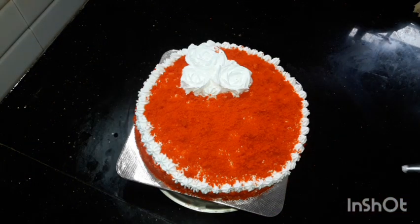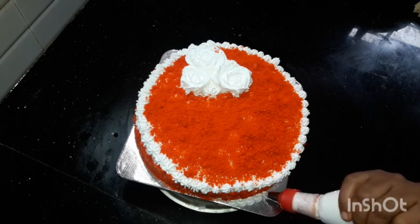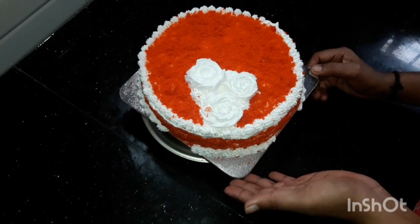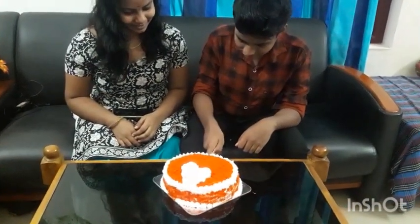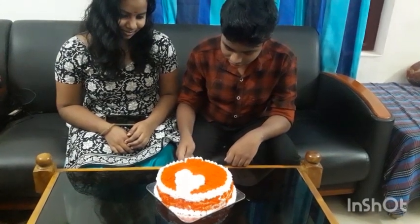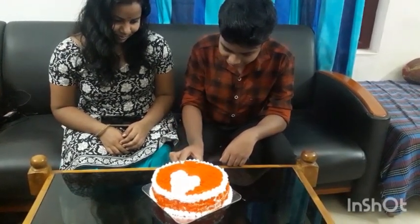Now we have to cut the cake from the top. We are going to cut the cake. We will cut the cake from the fridge. I'm going to take a look at it.